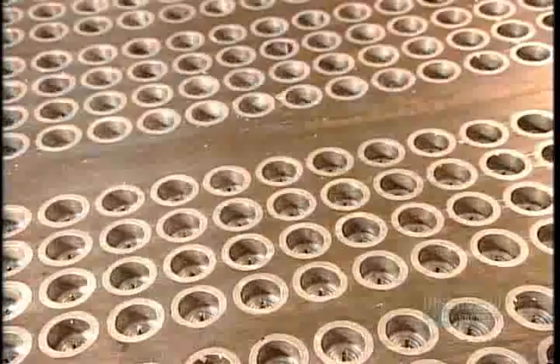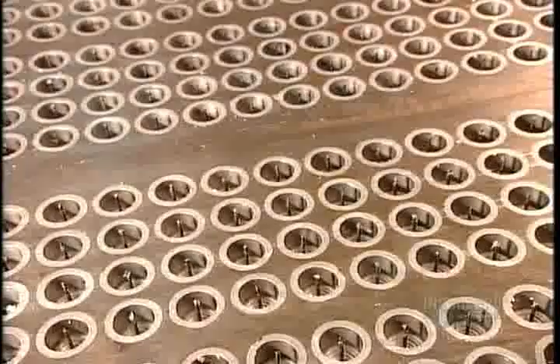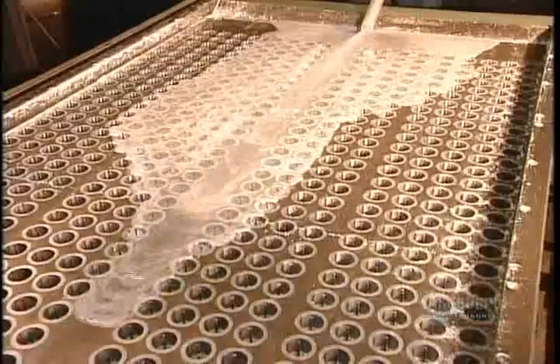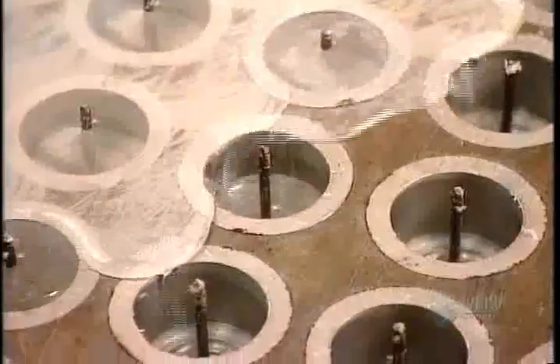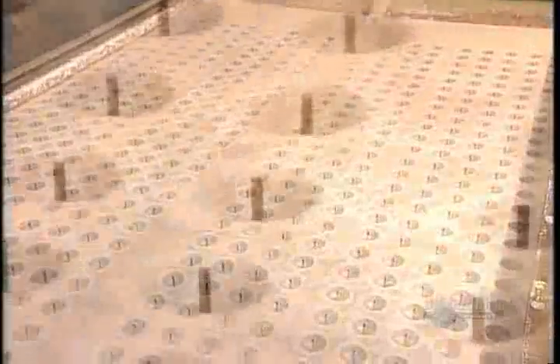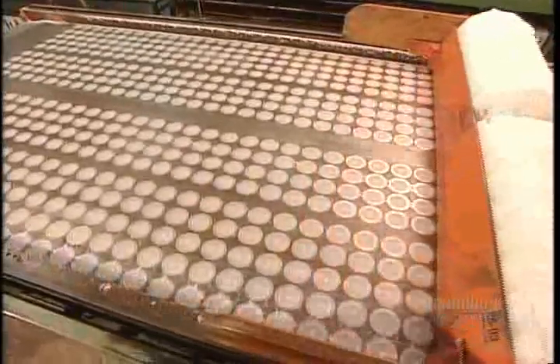To produce votive candles, the factory uses an automated molding process. They heat each molding table, flood it with paraffin, then cool the table. The wax overflow compensates for the shrinking that occurs during the 20 minute hardening phase. Once the wax hardens, they scrape off the excess and re-melt it to use for the next batch.